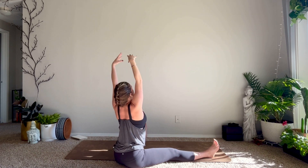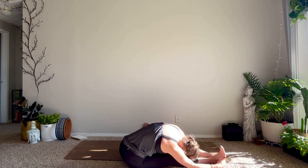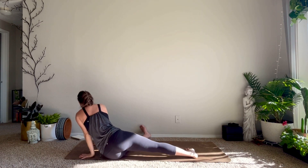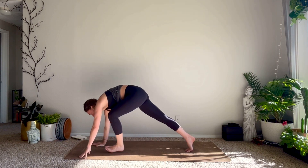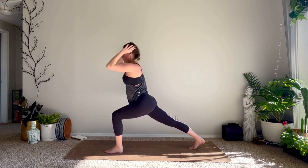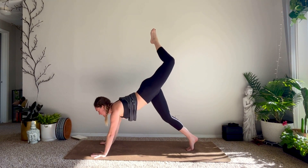Exhale release your hips down to the mat. Inhale reach your arms up, exhale fold over your right leg. Inhale windmill the hands to the top of your mat, tuck your right toes, inhale three-legged dog. Exhale knee to nose, step it through. Inhale high crescent. Exhale plant your hands, inhale three-legged dog, then lower your right knee down to the mat.